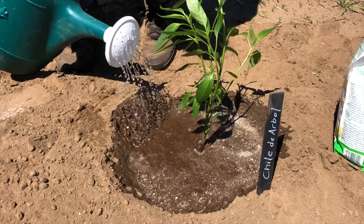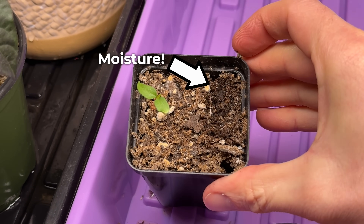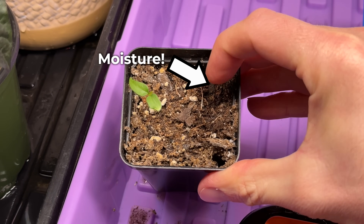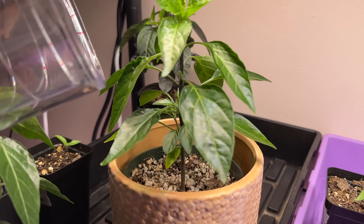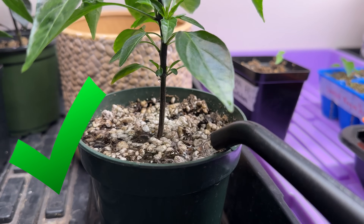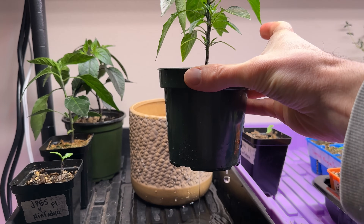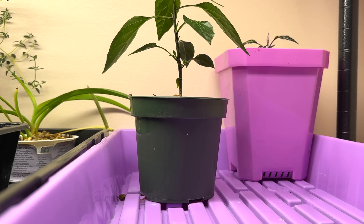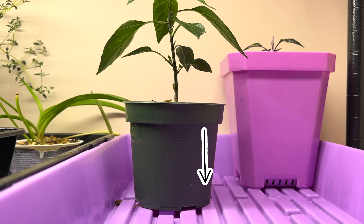The key is to only water when necessary. Feel the soil the first inch or two and make sure that it's dried before you water the next time. We like to use the rule of watering deeply and thoroughly, and less frequently. When you're watering your pepper plants, you definitely don't want to just give them a little bit of water here and there. You want to thoroughly water the entire plant until you see water coming out of the drainage holes. As the top portion of your soil begins to dry out, there's still water down lower and those roots are going to naturally travel and expand in search of water.